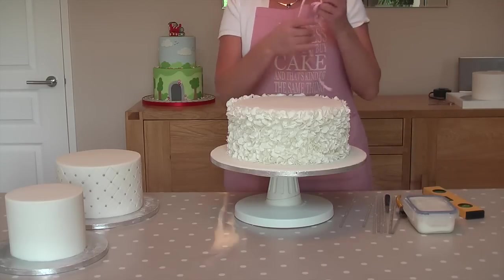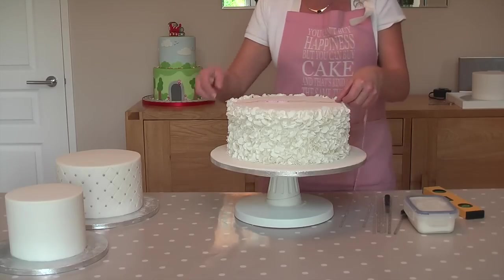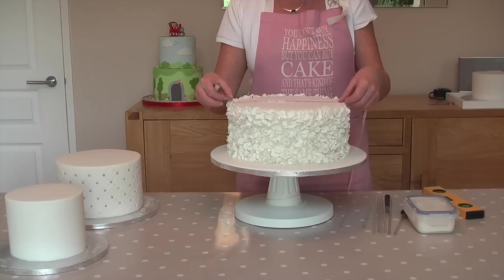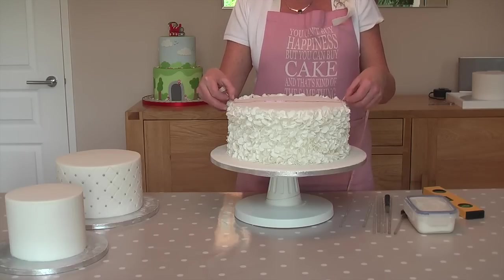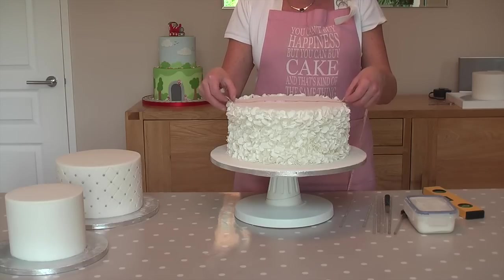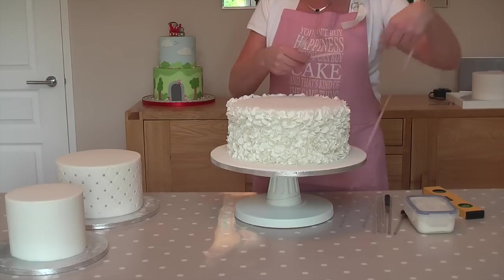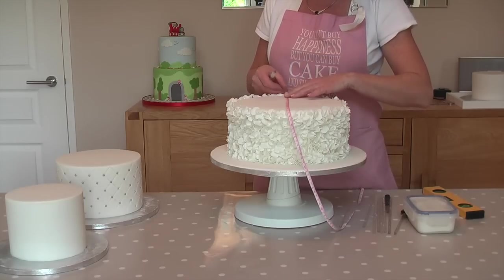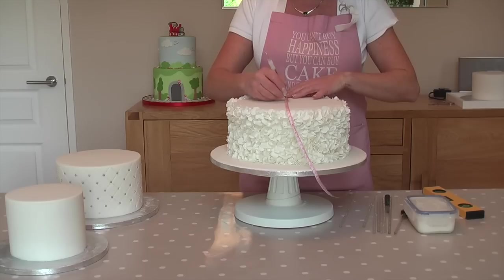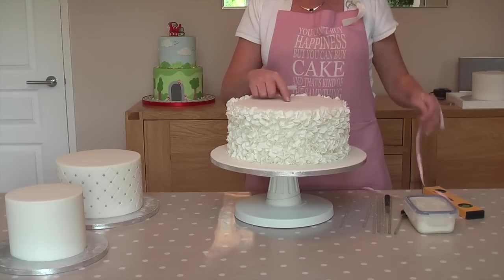Firstly we start with our tape measure and we measure across the width of our cake to find our centre. Don't rely on the size of the cake that you've actually baked, because by the time you've applied ganache and icing or fondant, your cake is going to be slightly bigger. Measure it from side to side and from back to front. Now you have your centre.